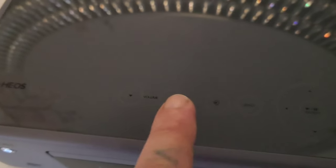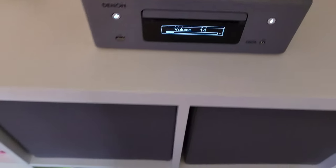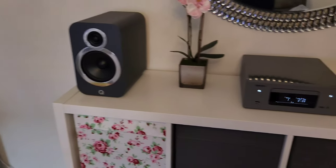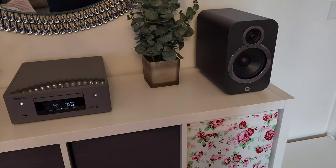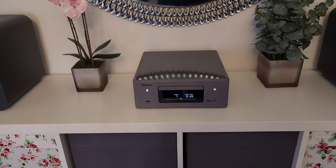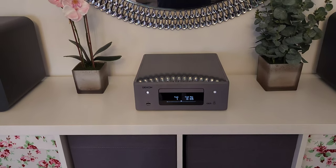It's got some controls on the top as well if you want to turn the volume up and down. So yeah, that's a quick overview of the Denon N10 — thanks for watching, until next time, bye.